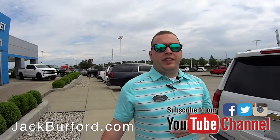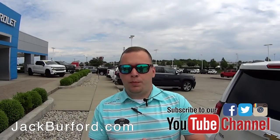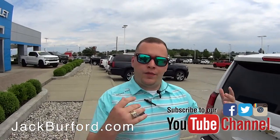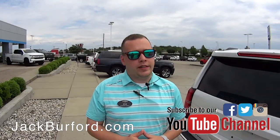Alright folks, so this summer if you have a home project you're wanting to do, or you're wanting something that works for kids during sports or summer — going to the pool, things like that — and you want a vehicle that's going to have space but also give you the utility of doing a home project, the Chevrolet Suburban is where it's at.